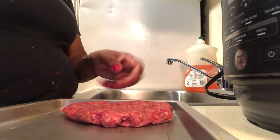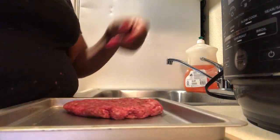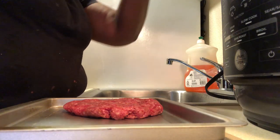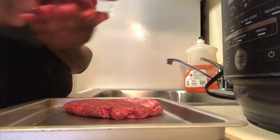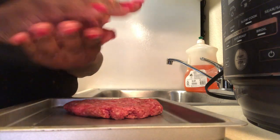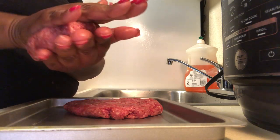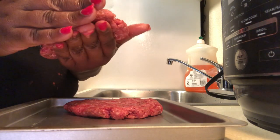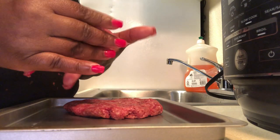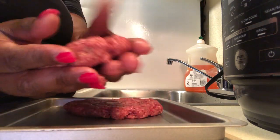Look at the size of that burger — it's going to fit the bun perfectly once it cooks down. You won't have any meat too small for your buns. Now let's finish rolling and mashing them. You don't want them too thick and you don't want them too thin, because you want some juicy burgers.